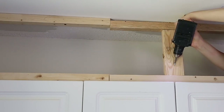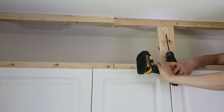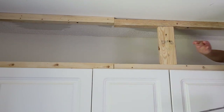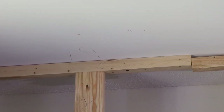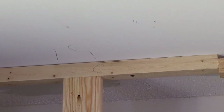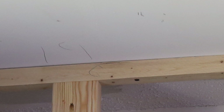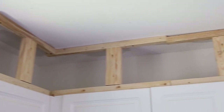Attach the 2x4s to the 2x2s with two-and-a-half-inch Kreg screws. Note that the 2x4s don't have to be screwed in really tight since you don't want them pulling on the 2x2s — you just want them tight enough to be secure. Make sure to mark on the ceiling where these 2x4s are located so you can nail the crown molding into them after they've been covered with the plywood.